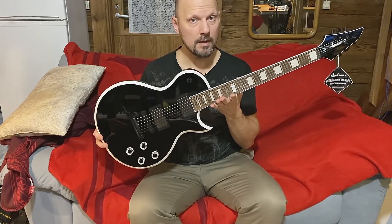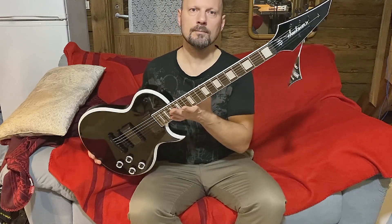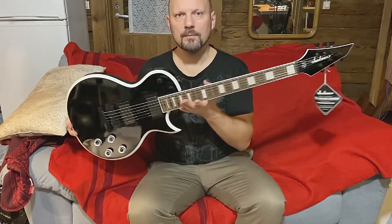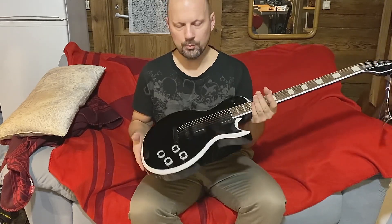Did you guess right? It is the MF1 Marty Friedman Monarkh. It's much more lighter than I thought it would be.